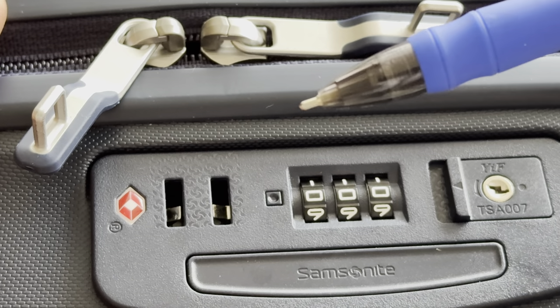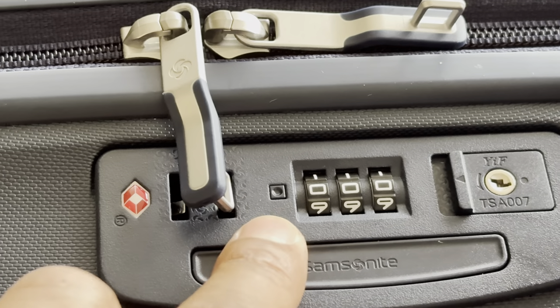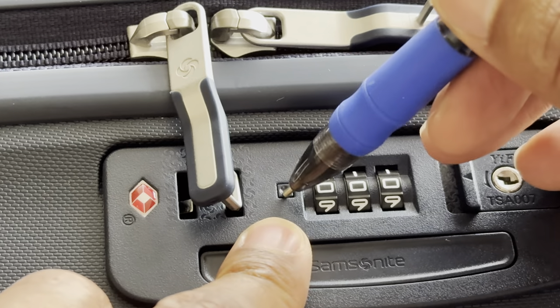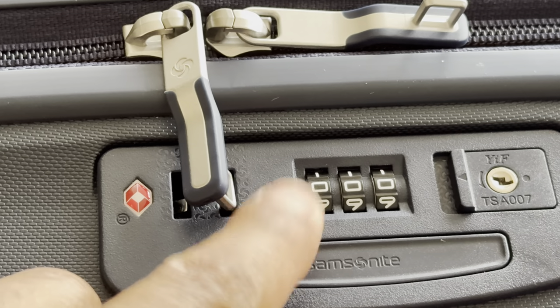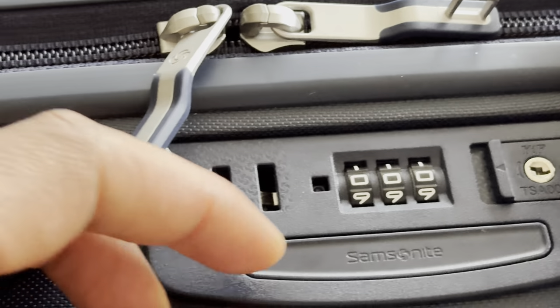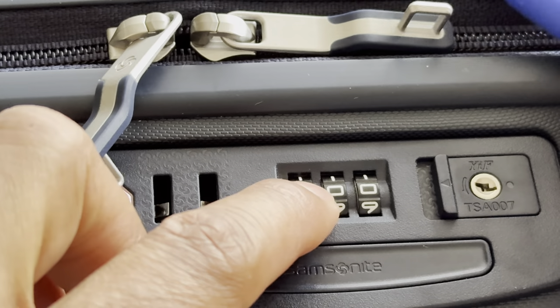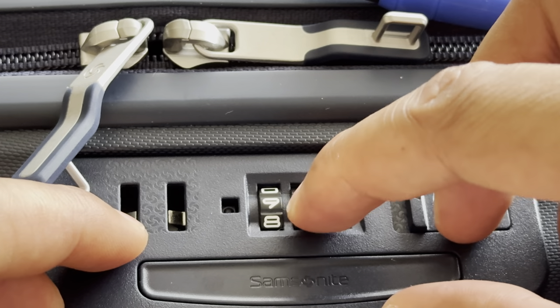Now to set it yourself, you'll need something like a pin — a big pin — which I'm going to use, and I'm going to press inside of the reset button. I've pressed the reset button and it is currently down, and what I'm going to do now is set the combination that I desire.